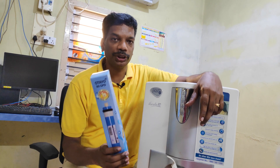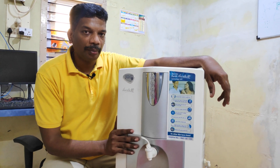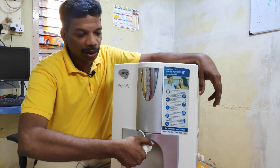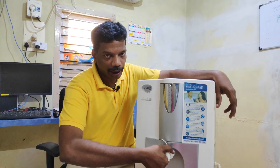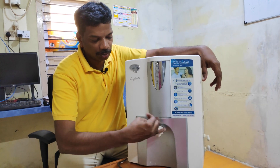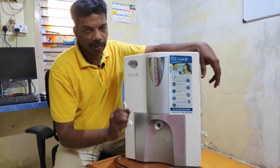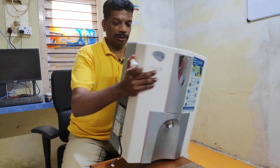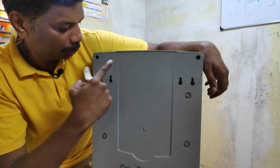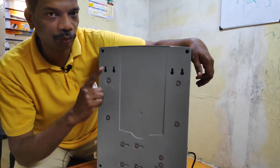I'm going to show how to change the membrane in this machine. First of all, you should remove this tap anti-clockwise. Now here, one, two, three, four — there are total four screws and you need to remove all four screws.